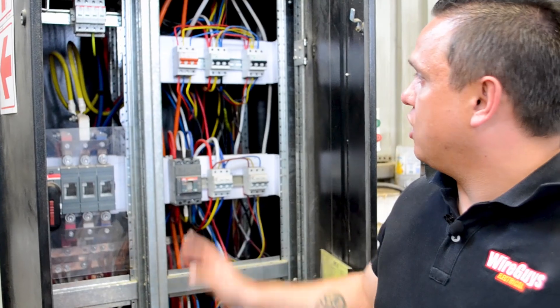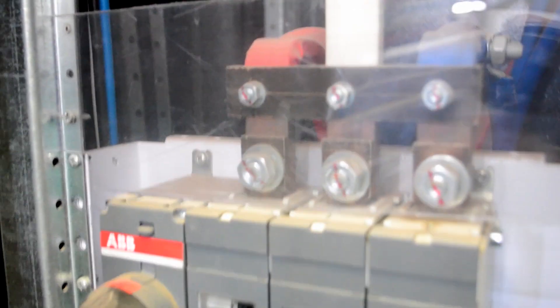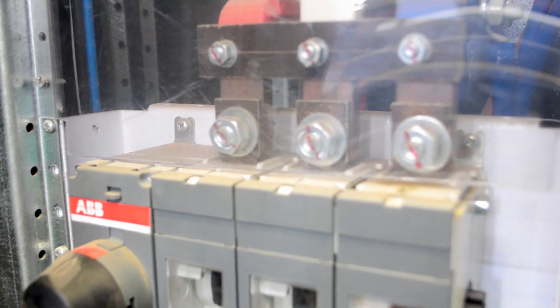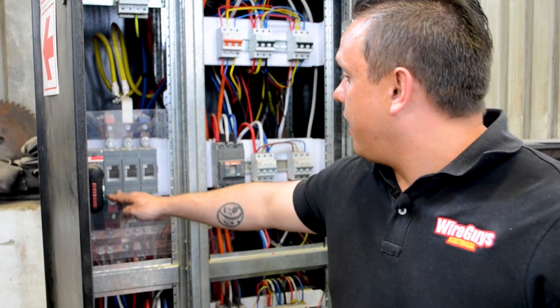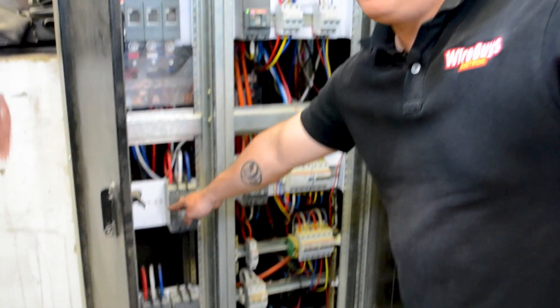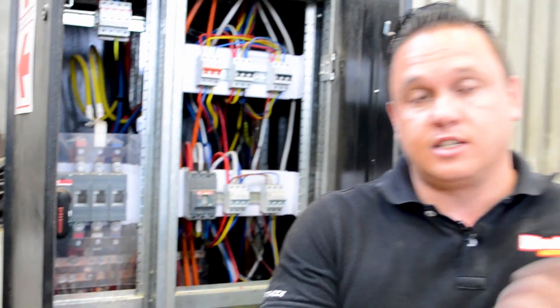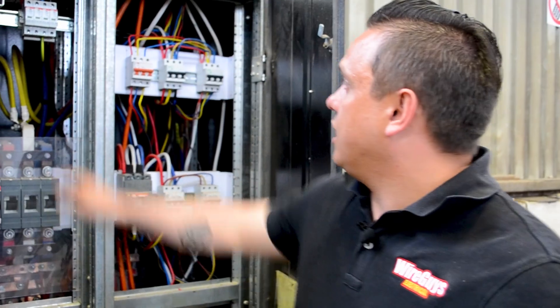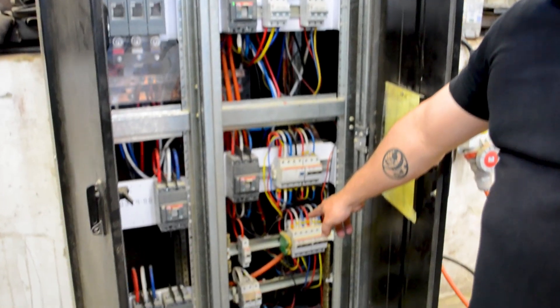Now that we've got the DB board open, I can show you a little bit on the inside of it. So here we've got our three-phase main coming in. When we say three-phase, we've got a red phase, a white phase, and a blue phase. Coming out of here, it's feeding bus bars. Those bus bars are feeding our circuit breakers over here, and from our circuit breakers the various cables will then go out to feed sub-DB boards, machinery, lights, plugs, etc. Here we've also got a set of surge arresters, and down at the bottom there will be your earth bar.